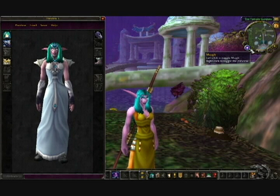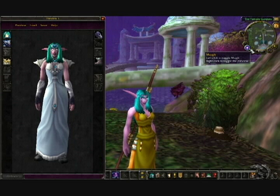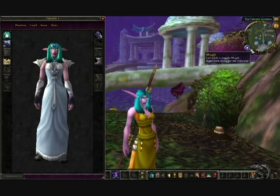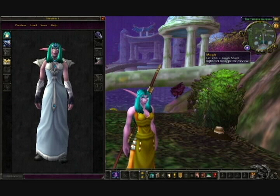Hello, sorry it took me so long to get another video up. I've been kind of sick, and I'm still kind of sick, but anyways, today I'm going to be showing you how to make your character look like Tyrande Whisperwind. It's a cloth set, and it works for all clothies, even though obviously it's made for priests and it's made for night elves. So let's get started.